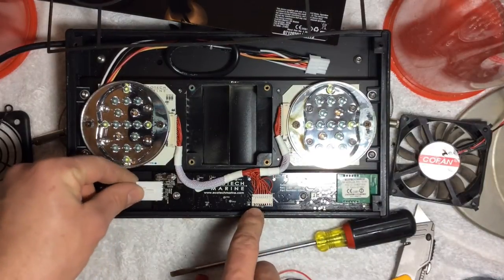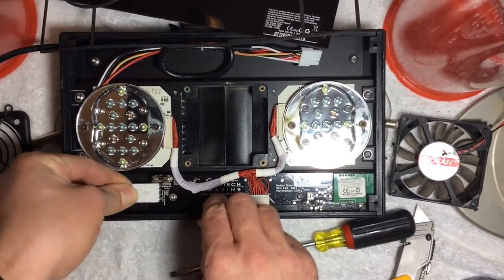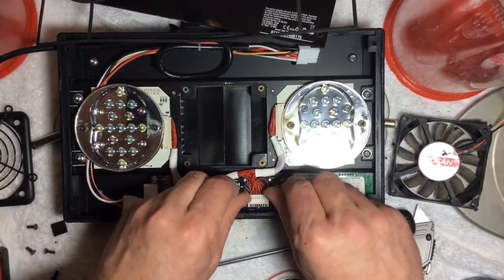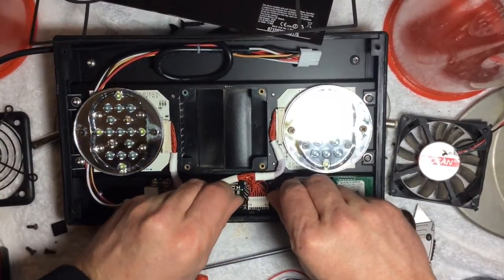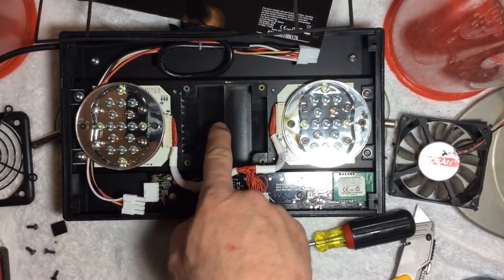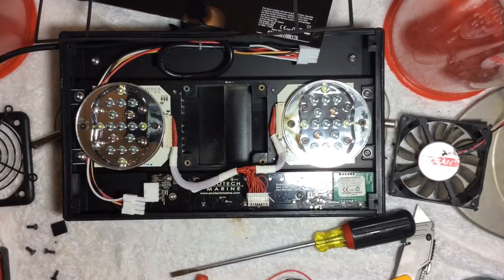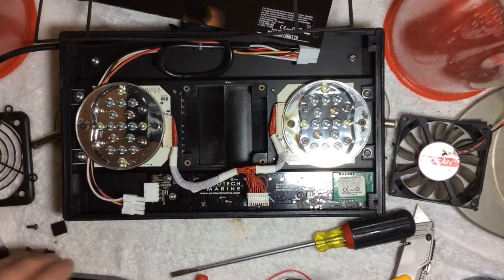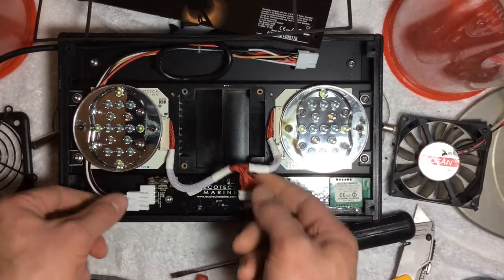So now we have to get the motherboard out. We have to unclip all the electronic cables from it — be very careful, you don't want to break these. Bring everything to the side. You can see where the heat sink is here for the fan — you have to replace that with the new one they send you. So I've got everything unhooked.